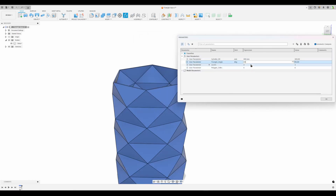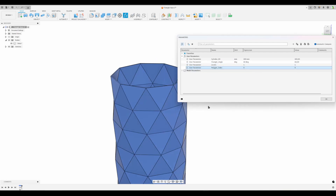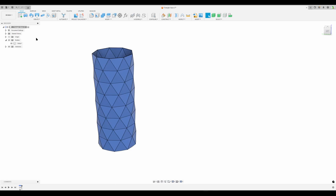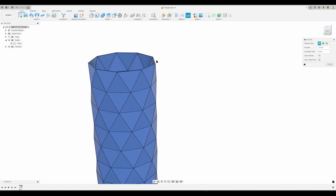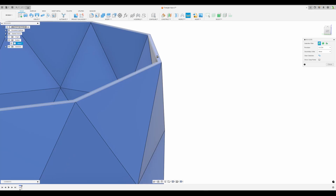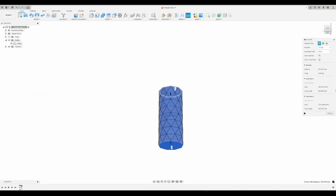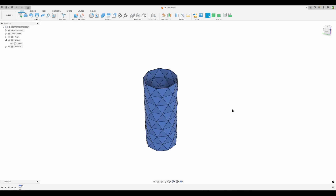Let's set 60 degrees, four levels, and nine sides of a polygon and get a new model - still one single solid body and nothing breaks. Let's do a measure from the top face all the way down to the bottom face and we get 235.7 millimeters. Those were the two things I asked for, but let's get to the modeling.